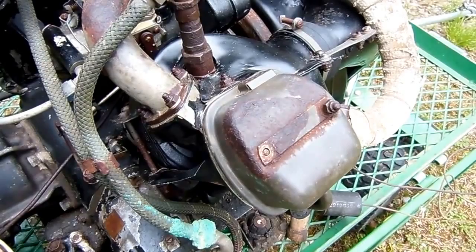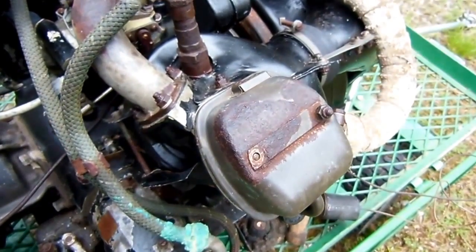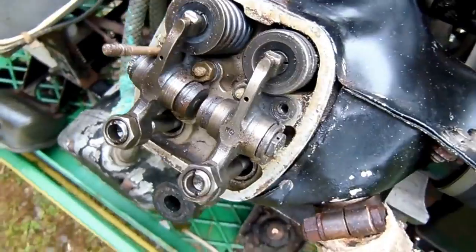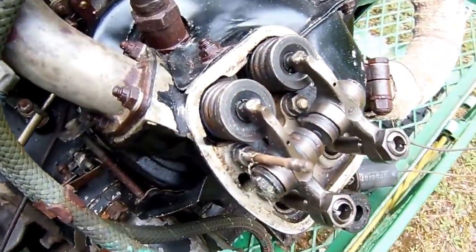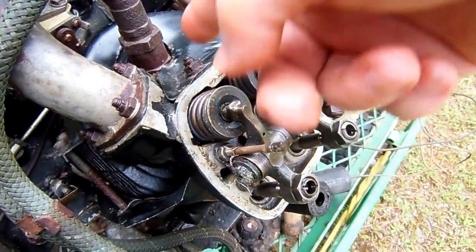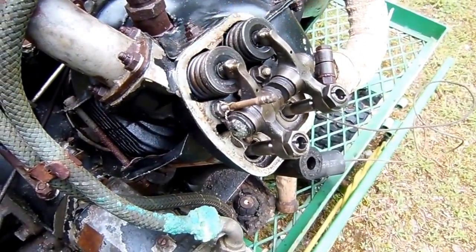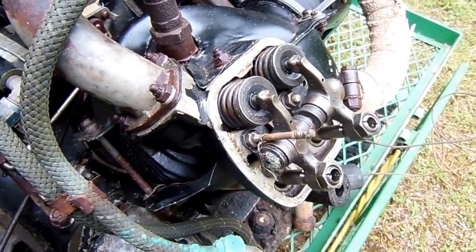We've got the nuts backed off the rocker box covers here. These are actually so rusted on, they end up backing the studs out with them. Let's open it up and see what we've got. Not too bad — no rust or other areas of concern. Everything actually looks pretty good here. For those of you who aren't familiar with what we're looking at, over here is your intake valve, exhaust valve — these are of course your rocker arms, down here are the push rods, and these are the valve springs. There are two springs here, an inner and an outer spring. Everything looks pretty good to go.